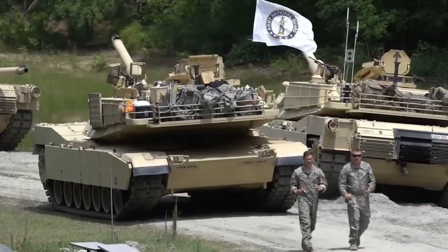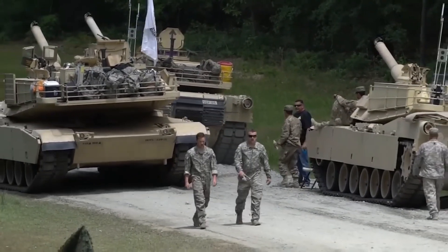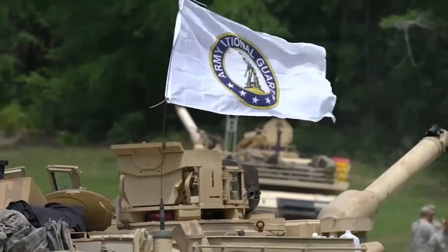U.S. Army M1A2 Abrams in 2008, with the production Tusk explosive reactive armor package installed, deployed in Iraq in 2008. It features a desert camouflage and camouflage green finish on the entire body and hull of the M1A2 Abrams tank.